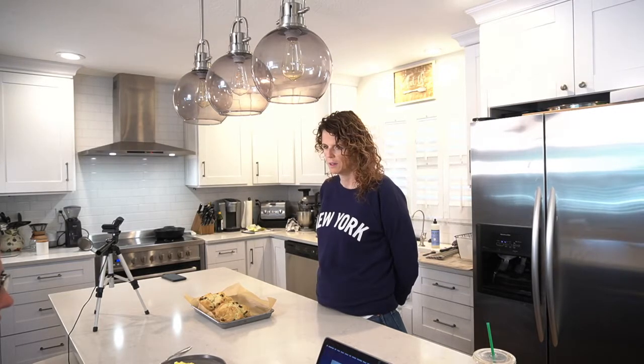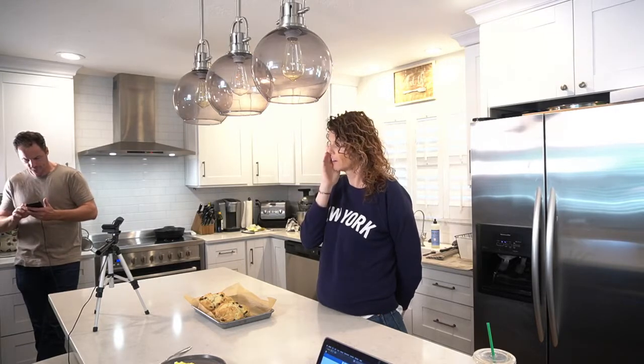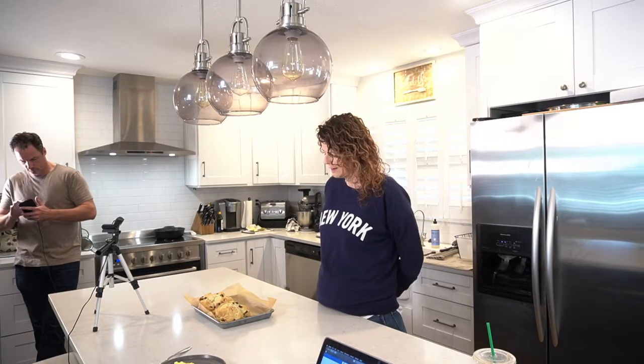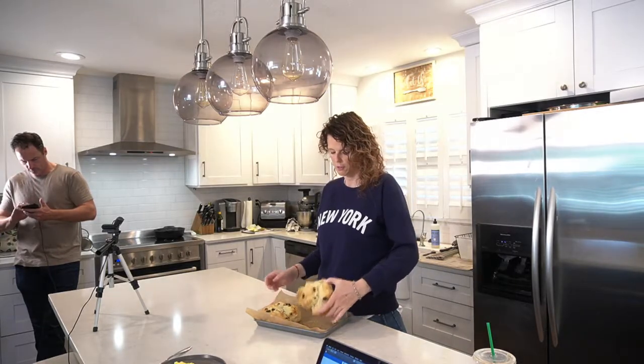We're live. Hi, everybody. I should just do my little thing over here, but get my nose out of the shot first of all. Kim, you're running it while I'm doing some technical stuff over here. Is this in the shot or not in the shot? It's in the shot. So today I got a request for Irish soda bread.